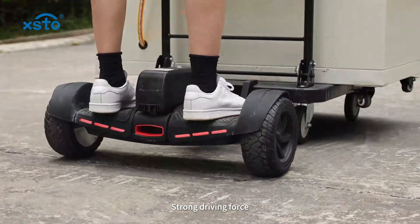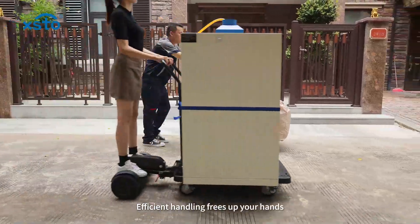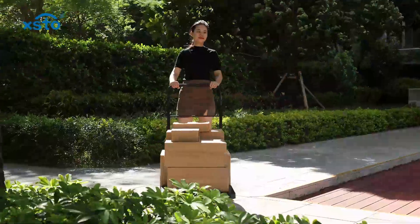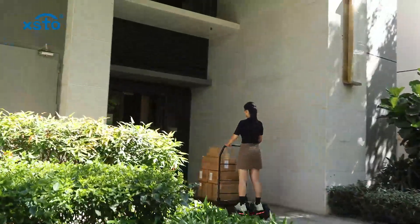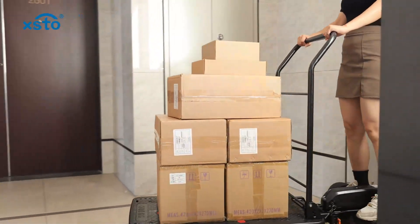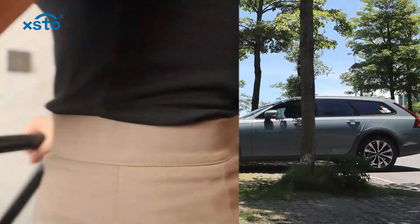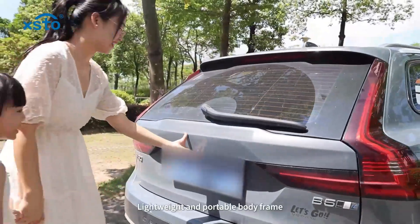Strong driving force, smooth and safe going up and downhill. Efficient handling frees up your hands, steady on the roadblocks, protecting the ride at all times, making delivery more efficient and convenient.